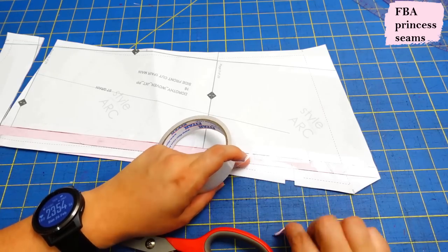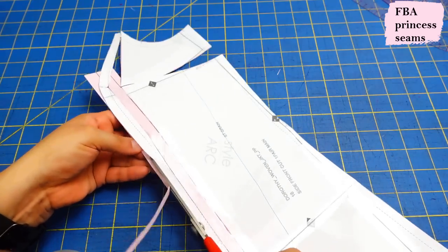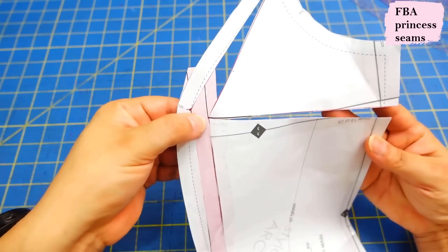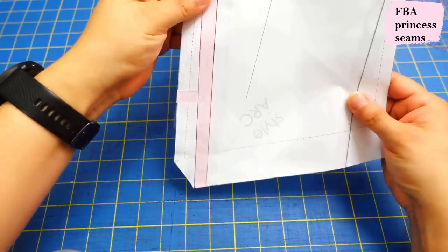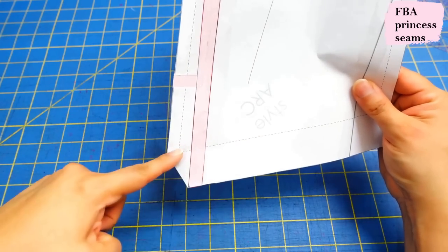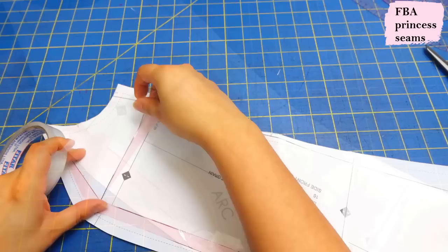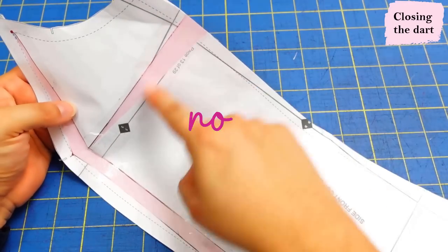Now that I have everything correct, I'm going to tape it down. Here you can see the extra length that was added — I'm going to fill that up with paper and trim the excess. Here you can clearly see where the extra half inch starts and goes all the way down. We separated that and dropped it down so the hem makes sense, then filled it all up with paper. Now we have all this excess to fill in at the back as well. Of course, we don't want to leave a dart here on our princess seam — we have to eliminate this dart.